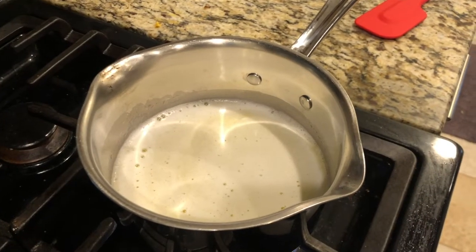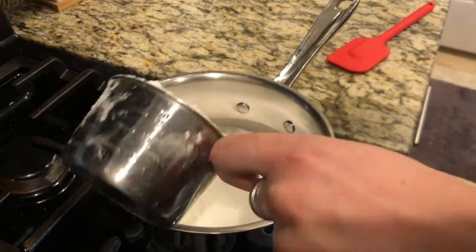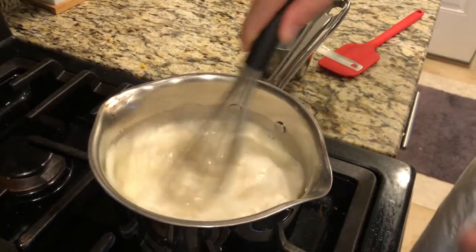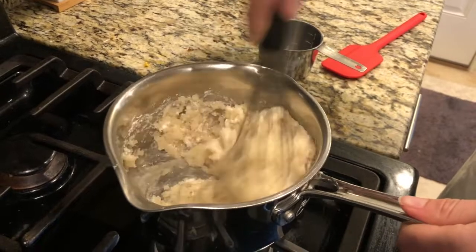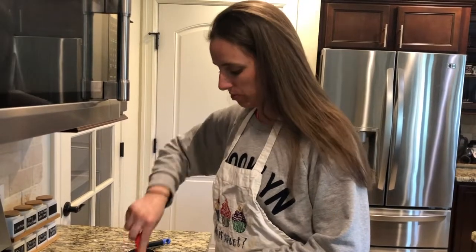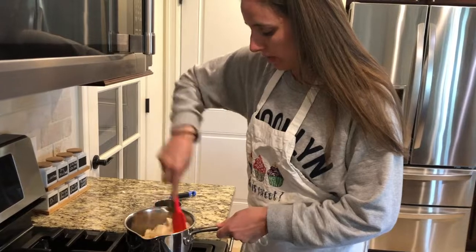Before I add my one cup of flour I want to make sure that this mixture comes to a boil. Add your flour and whisk it in. You're gonna shut the heat off so you get it incorporated. Now I'm gonna use a heat-proof spatula — or a wooden spoon if that's what you have — and really mix this together.